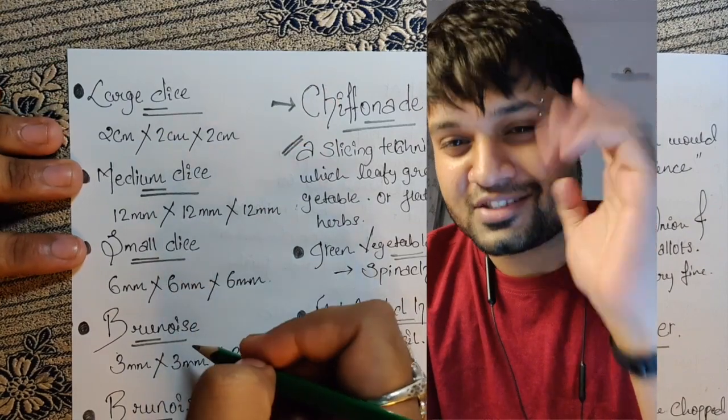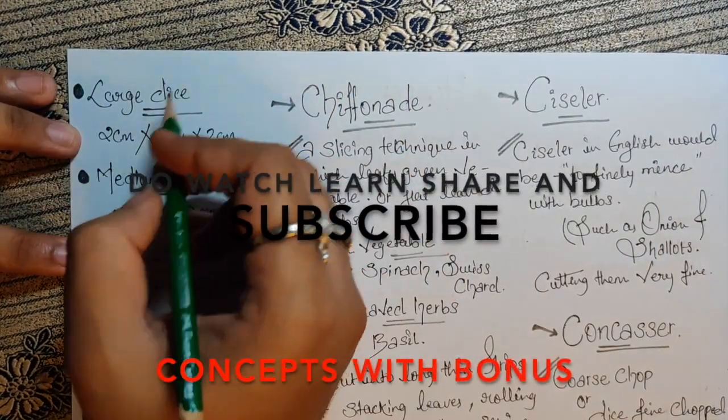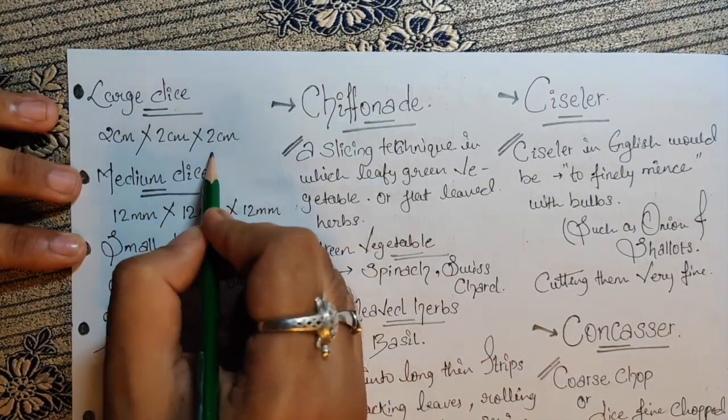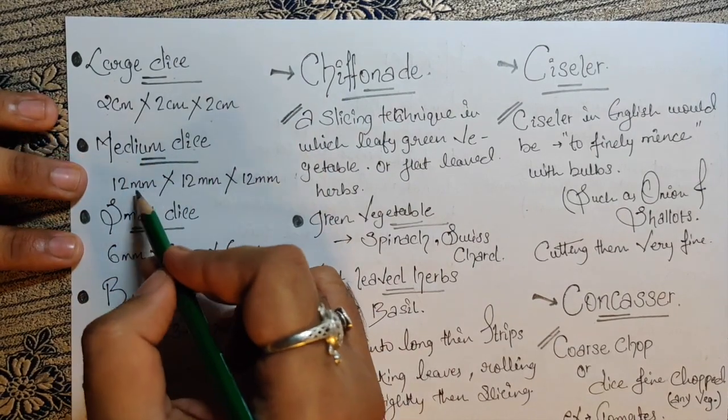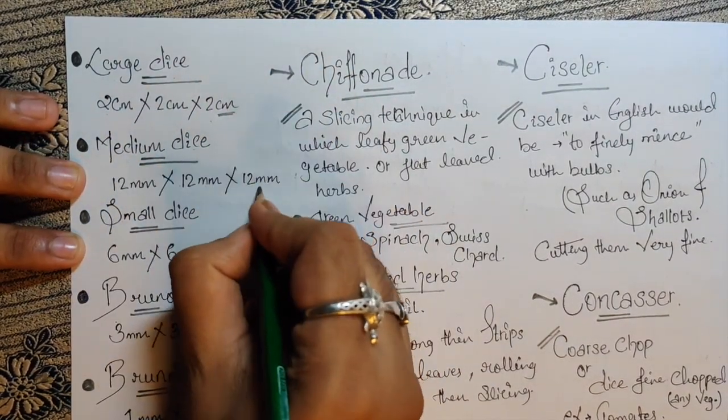So let's start the session. Here I have some dice sizes. For example, large dice is 2cm by 2cm by 2cm. Then we have medium dice, which is 2mm by 2mm by 2mm. This is centimeters and this is millimeters — understood?